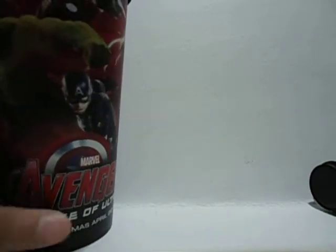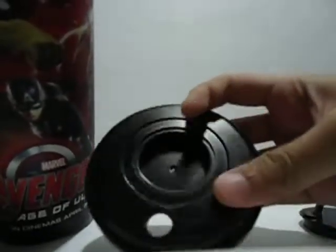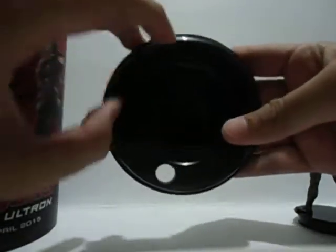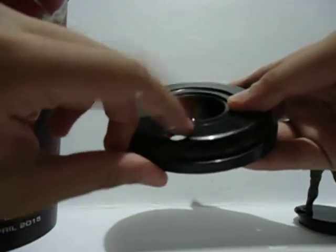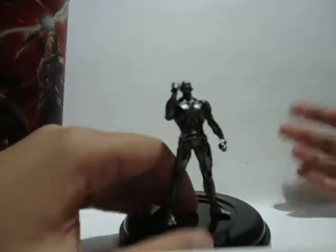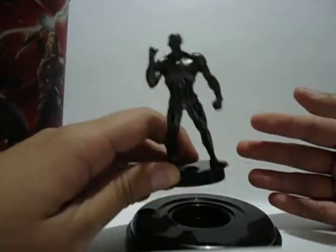The bottom of this one is also made in Thailand. The cap looks like this and it fits snug to the rim of the tumbler, and you place the straw here. There are a variety of characters you can get.